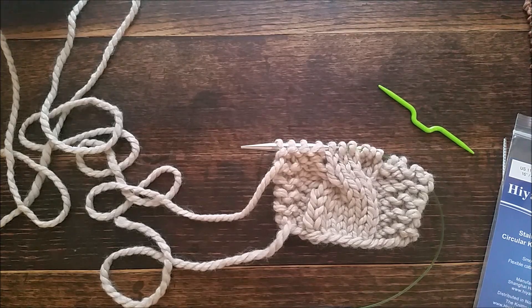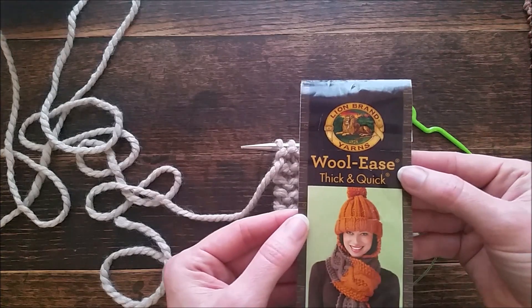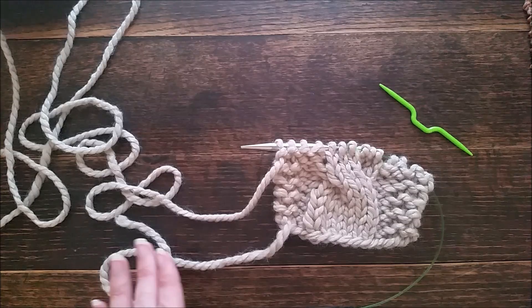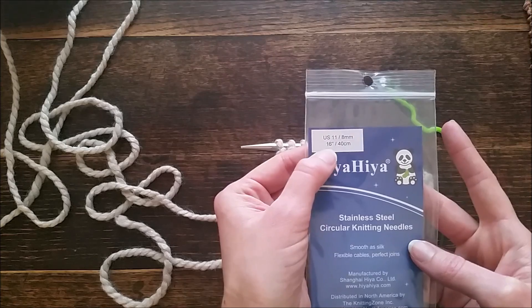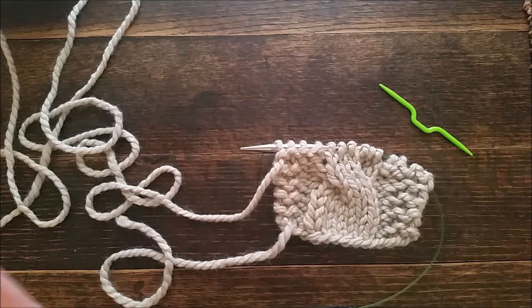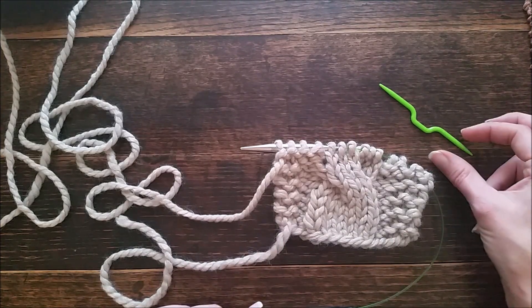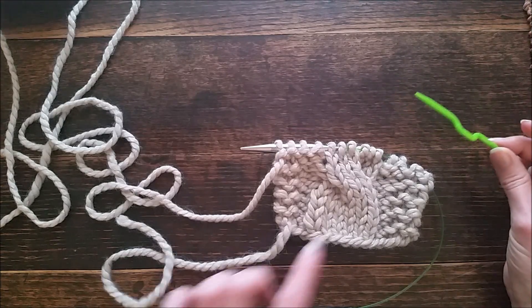Hi, this is Jennifer with Brome Fields and today I'm going to go over my Friendship Headband pattern. I'm using Lion Brand Woolease Thick and Quick, a super chunky yarn in linen, with needle size 11 and a 16-inch cable. You don't have to use a cable — I'm just partial to my cable needle, so that's really about all I knit with.